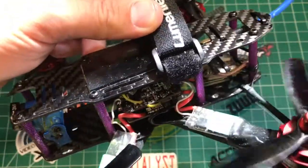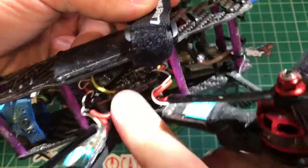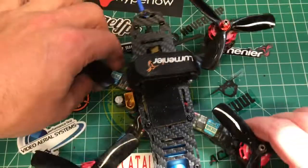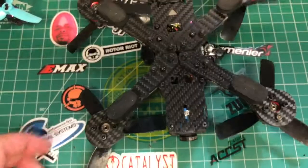It looks like I only smoked the PDB function of the board. So I got a Matec PDB on there on the bottom, the DYS F4 Pro running with an XM Plus receiver, running Betaflight 3.2. These are DSHOT capable ESCs, so we got Turtle Mode.